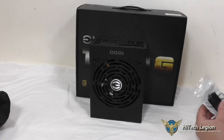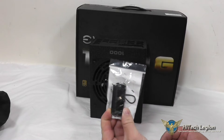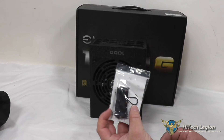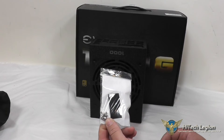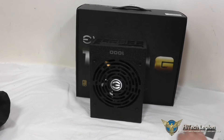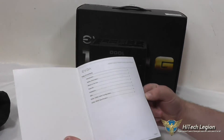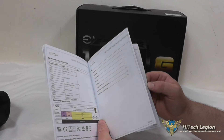For accessories, you've got a couple of things in this pack. You've got a power supply tester, so you don't need to use the little paper clip trick to power up the power supply. You have four rubber feet and four power supply screws for attaching it to your case. You also have a manual, which has all the information and safety information about the power supply in it.